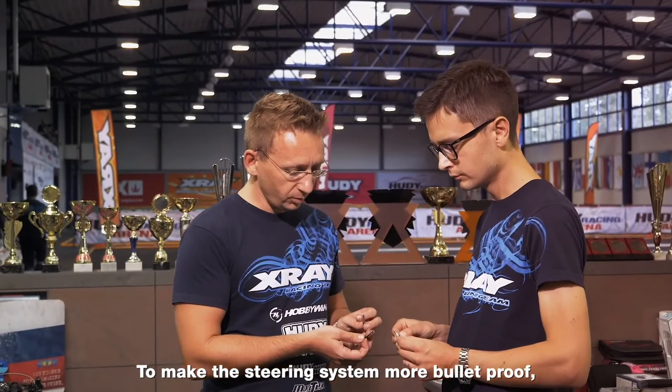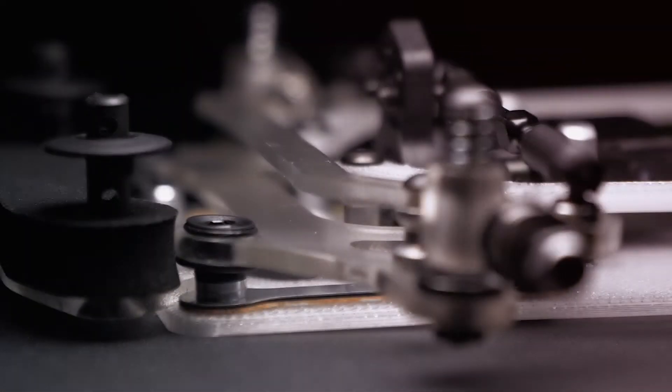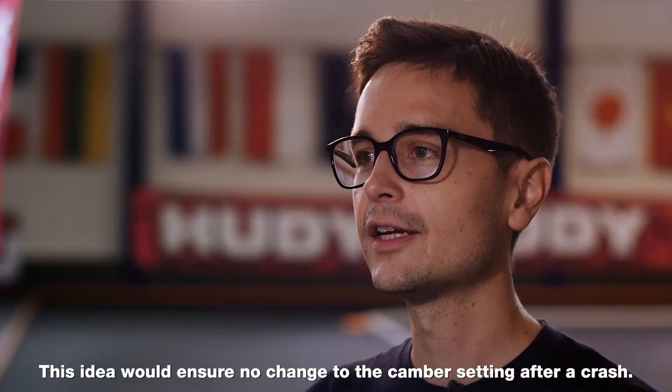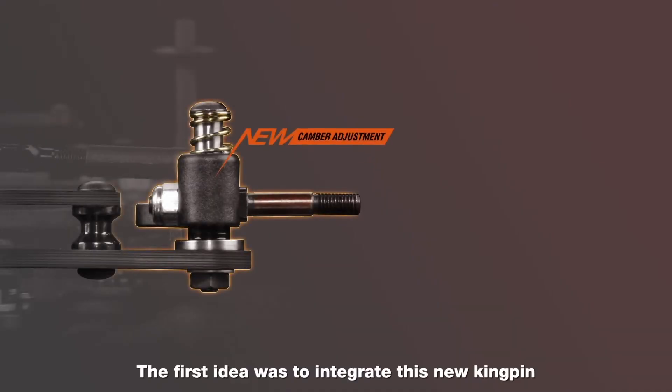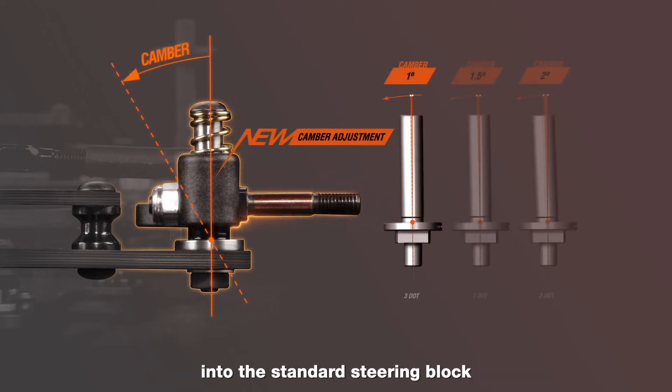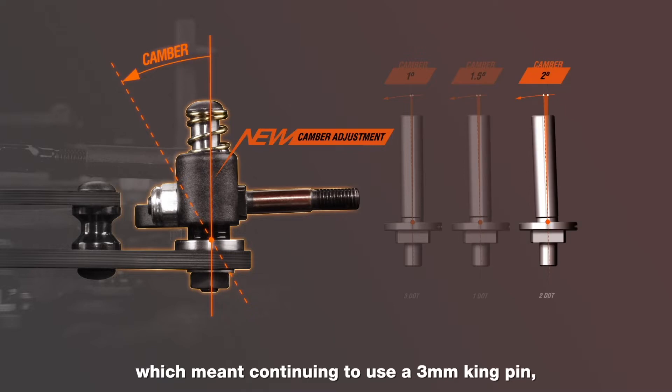To make the steering system more bulletproof, we came up with a unique design to integrate the camber directly into the kingpin. This idea would ensure no change to the camber setting after a crash. The first idea was to integrate this new kingpin into the standard steering block, which meant continuing to use a 3mm kingpin.